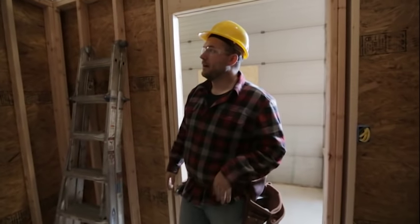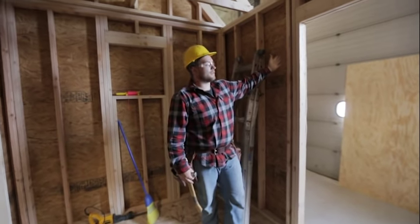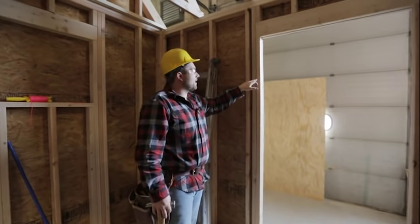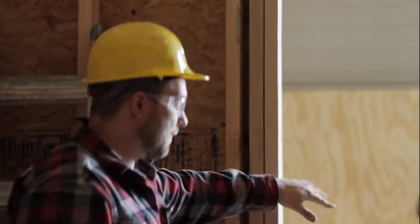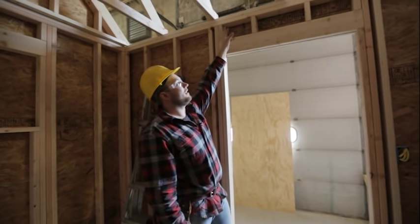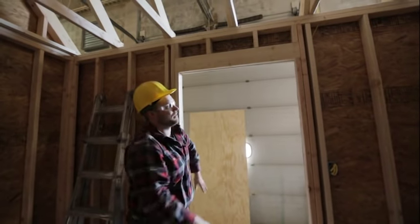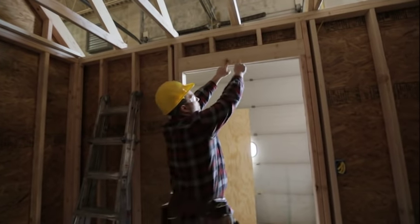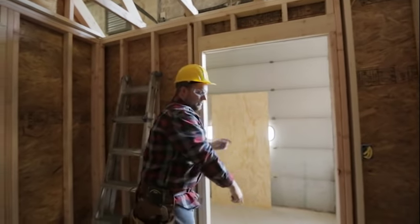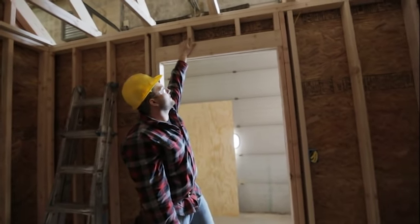Those are the three things that hold your wall together. Inside a wall you have a couple different stud names: your full studs or king studs go all the way from the top plate down to the bottom plate. Then you have your shoulder studs, which frame out your door opening, and your header sits on top of your shoulder studs. The header acts as a weight distributor — our rafters sit right above the door, and the header distributes that weight off to the shoulder studs, down to the floor, and then to the foundation. These headers are really important.